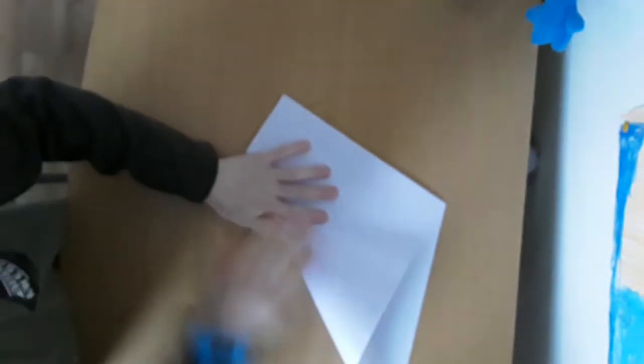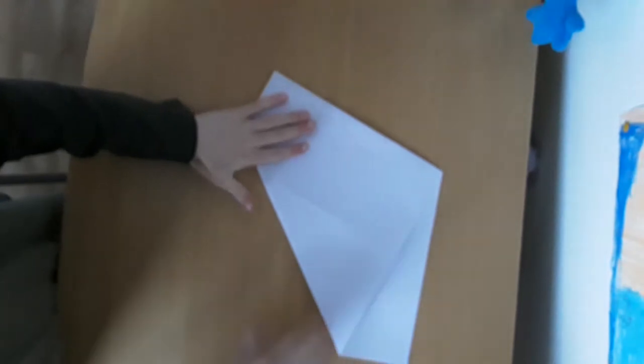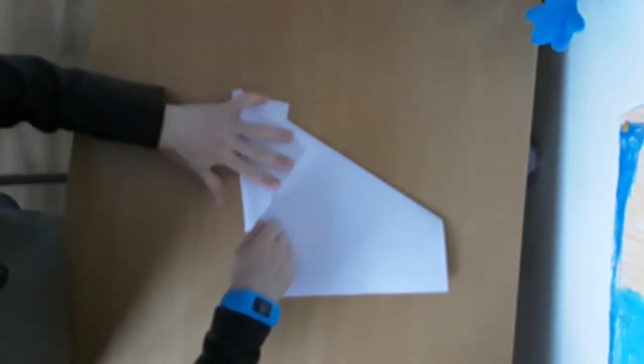So what you want to start by doing is folding this bit here to there. And then what you want to do next is you want to fold this whole slot here to there like that.